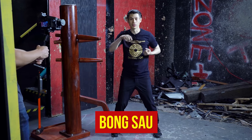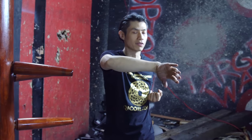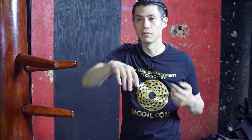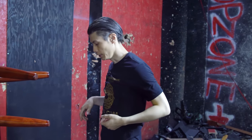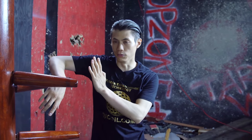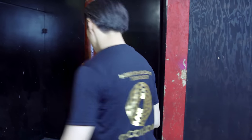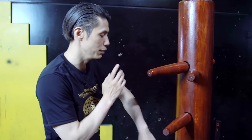Bong Sao, also known as the wing arm, is like this: your wrist is at your center line, your fingers are pointing forward, your hand is flipped over backwards, and your elbow is higher than your wrist. On the dummy, you see it used often with a Wu Sao, or with one hand — Bong Sao. It can also be a low Bong Sao. With your left hand, same thing — Bong Sao high, or a low Bong Sao.